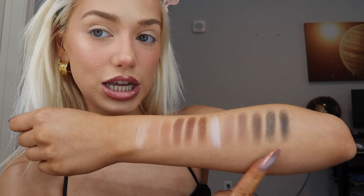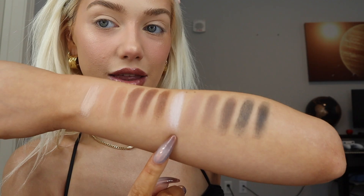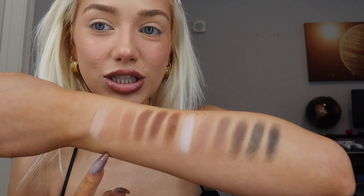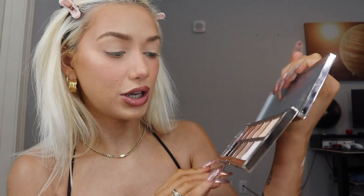I'll swatch it for you guys on my arm so you can see what it looks like. So these are all the shades — this is the warmer top row and this is the bottom row with the cool shades. All these colors look so pretty. I think I might use the bottom cool shades because I don't really do cool shades all that often, and these colors are so pretty.